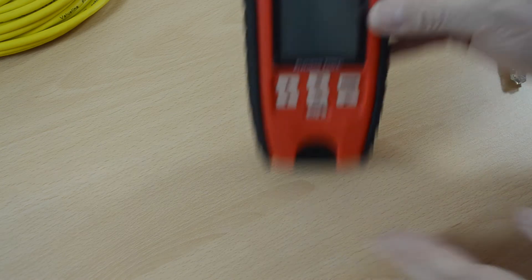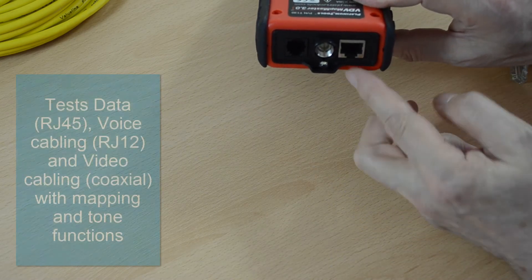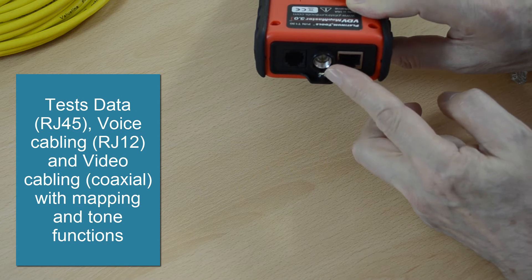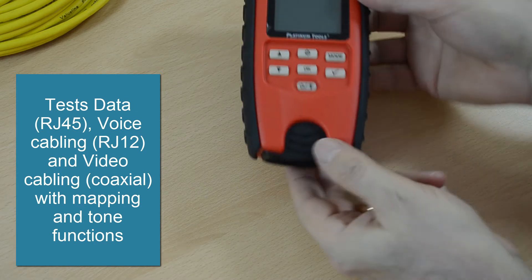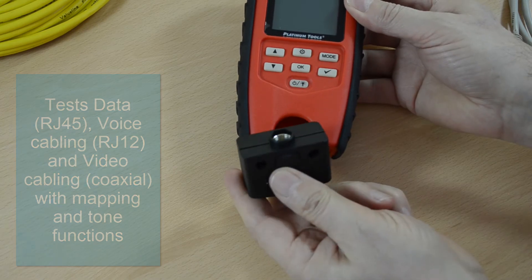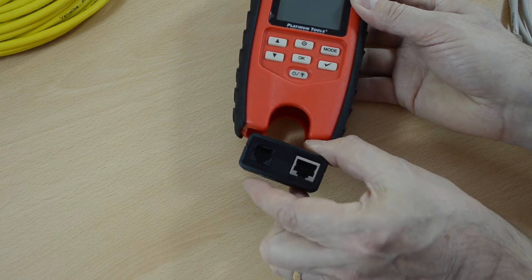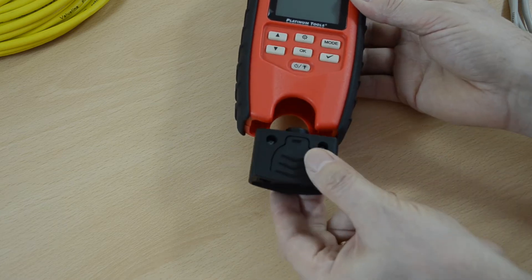First of all, the meter has RJ12, RJ45 and F-type connectors built in. It also has a removable remote which also has the F-type, the RJ12 and the RJ45 connectors.